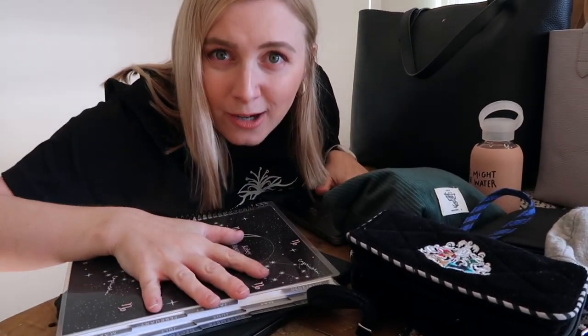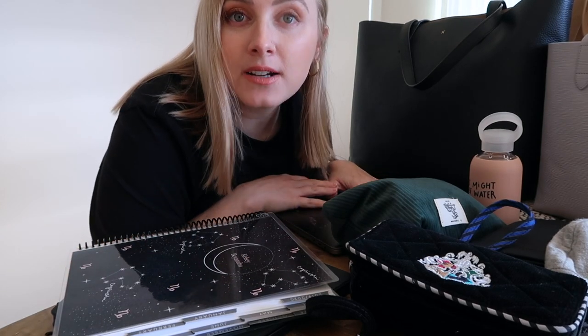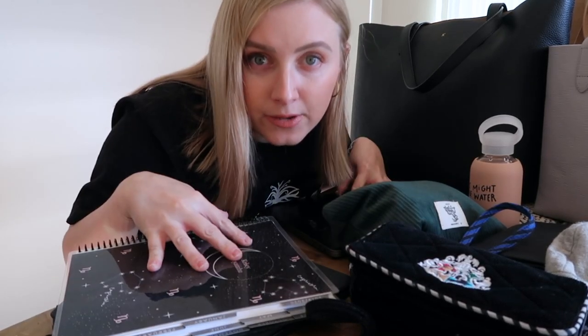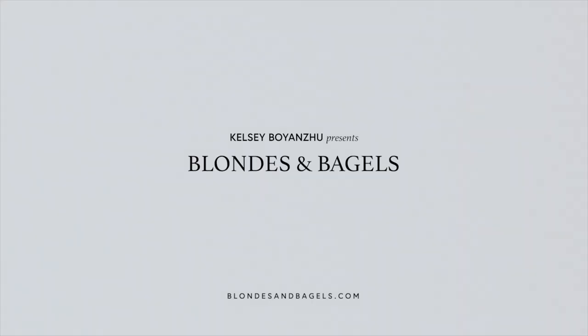I often get asked, are they worth the money? I've done reviews on them individually, but today we will actually be kind of packing together, and I will show you what fits in each of these bags. So that way, if you are debating between a larger size, a taller size, or a smaller size, you'll know out of everything what fits. All right, let's just get into it.